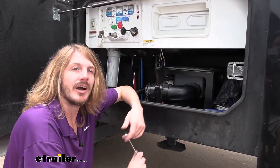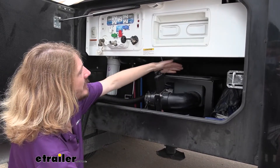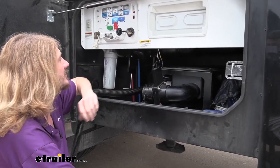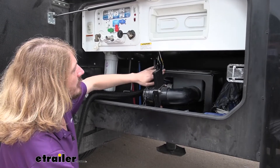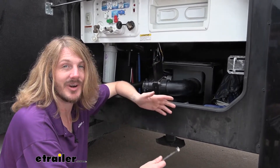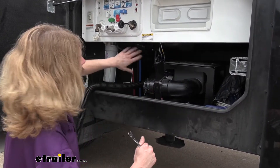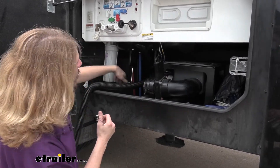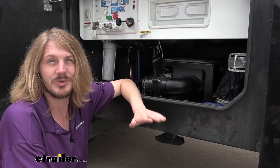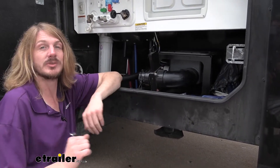We'll begin our installation in the compartment that has our drain valves. Here we've got three valves. The customer has installed a macerator that he doesn't normally use anymore — this is his typical drain over here, so we're not going to be replacing that one. Before you start, make sure you've already drained the system. Our customer flushed out the system to make sure it's empty so we don't have to worry about getting black water or gray water on us. We opened both valves and put the hose down at the end to verify they were drained. Make sure you dispose of your waste properly.